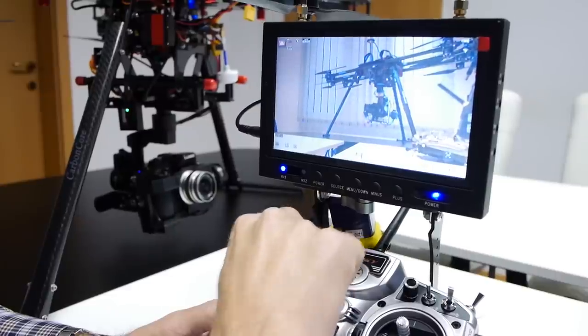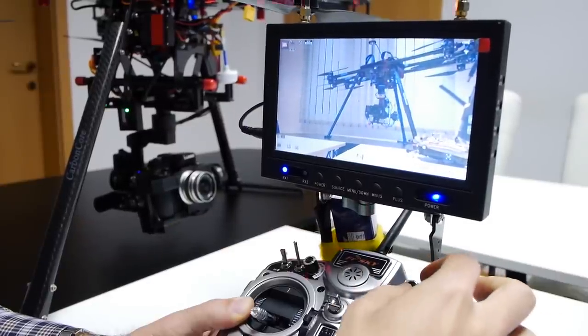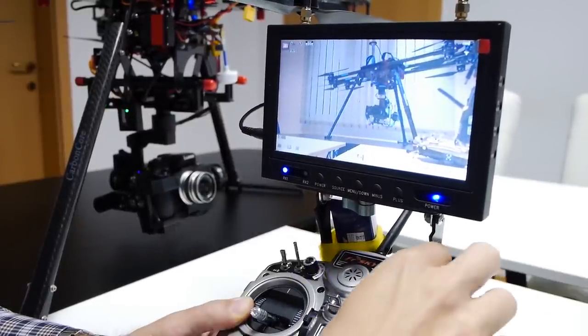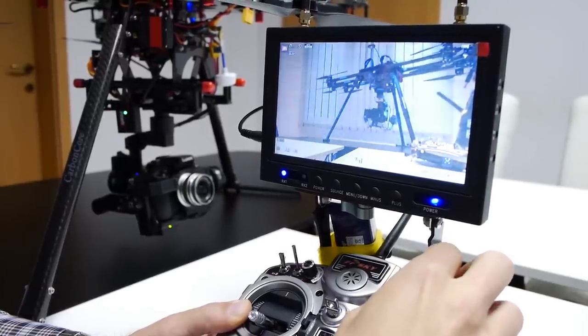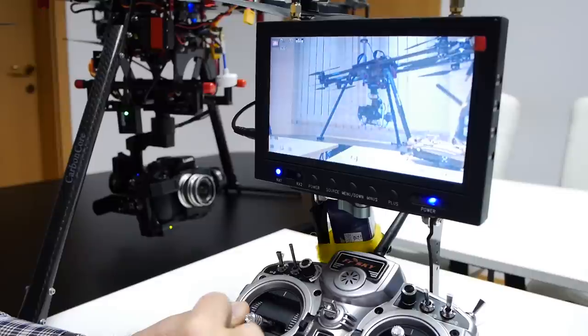Now let's play with the shutter speed. The second function here is the shutter speed. You see now it's 60, and again I'm able to control it with the remote control.